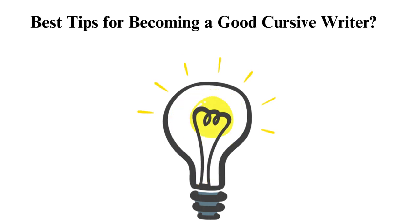Stay motivated. Learning a new skill can be challenging, so stay motivated and focused on your goals. Celebrate your small wins. Remember, you can improve your cursive writing skills with more practice.